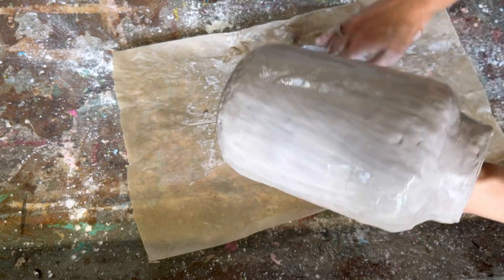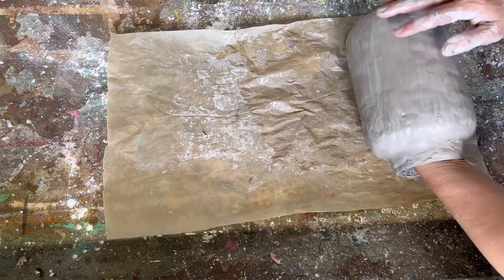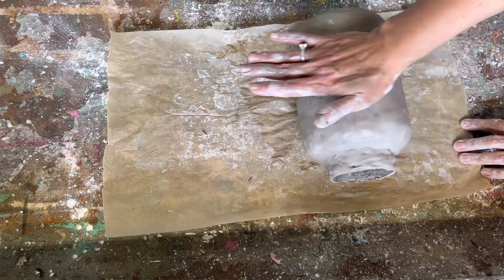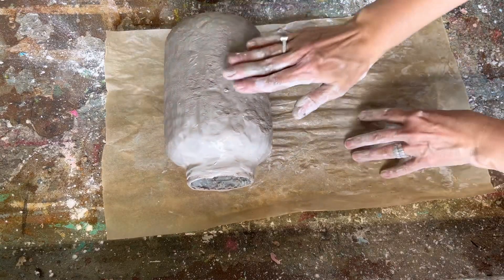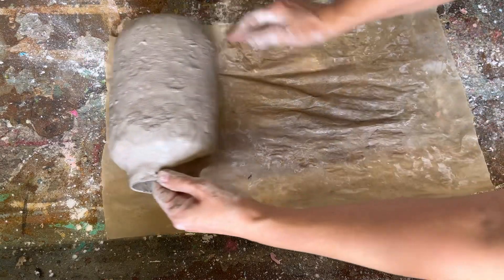I have this metal table that I paint on in my shed — it's covered in paint — and when I put the parchment paper down and roll that pickle jar in it, the texture it creates from all that paint on the table is fantastic. A mess has created something beautiful!